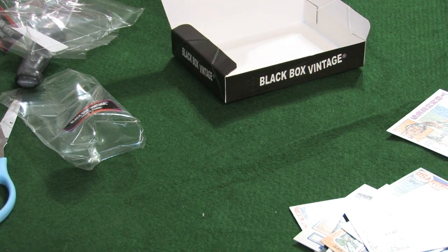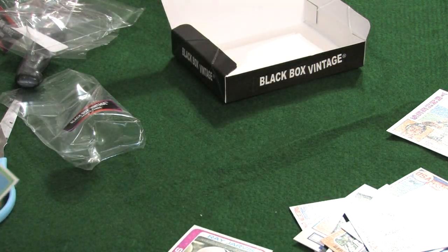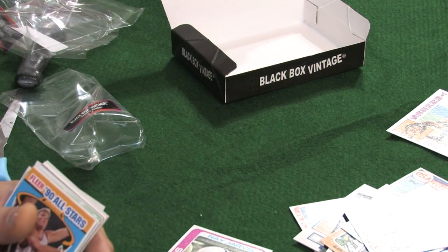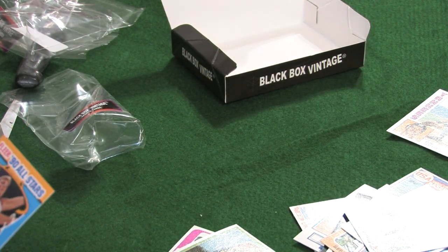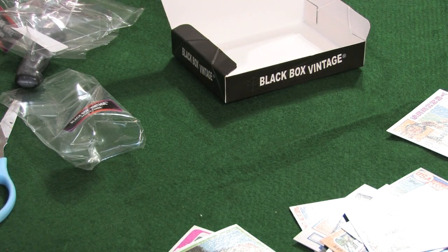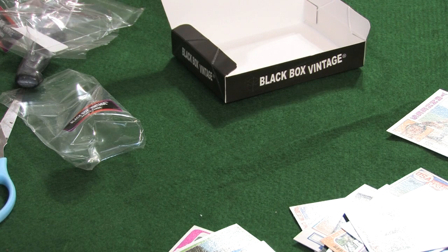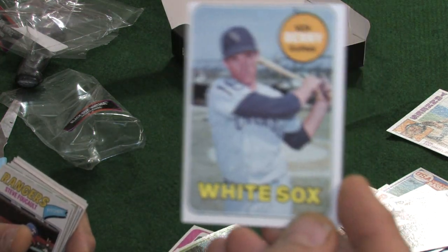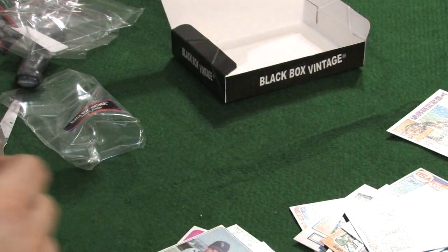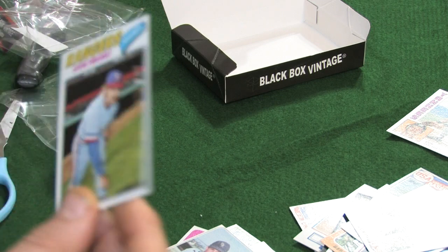We have a '78 Topps — Ray Jarvis. '81 Topps — Frank Pastor. We have a Fleer 1990 All-Star — Tom Chambers. Is that a '69 Topps? Yes — '69 Topps, Ken Berry of the White Sox. We have a '77 Topps — Steve Full Call. We have a 1983 — Floyd Rayford.